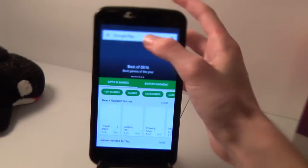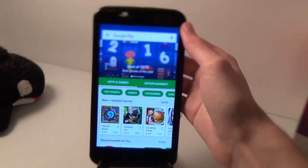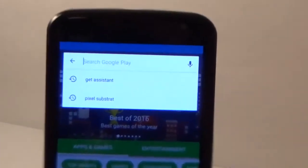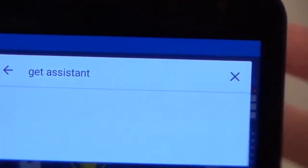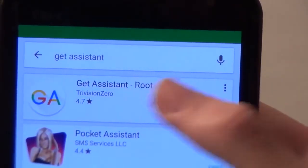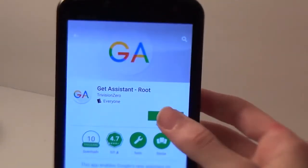I believe this is definitely the easiest way I've found. Once you open Google Play, you want to search for Git Assistant. It is an app that you are going to need to download. It should be first on the list with the colorful GA icon, and you're going to want to tap on that and make sure to install it.